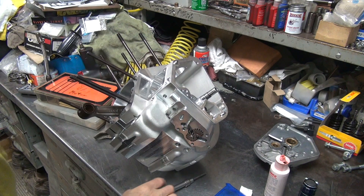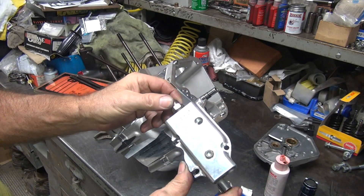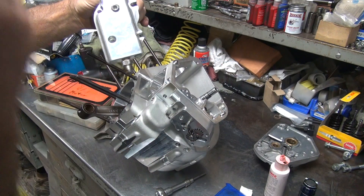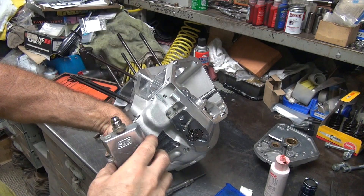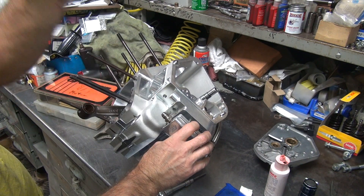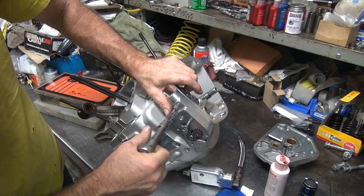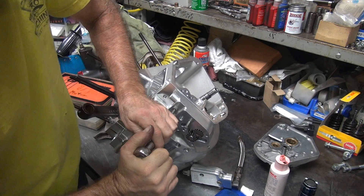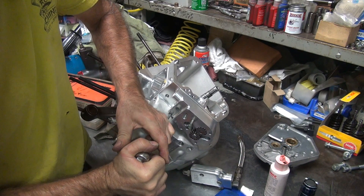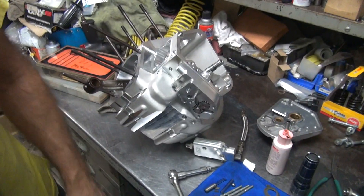Tighten it down a little bit. Now, if you have no oil holes coming out the top - or bottom in this case - this goes on this way, you have excess tightness. But right now this is going to cover up something, I imagine. We're going to make sure these are good and tight right now, because you probably won't have access again. We're going to give it the final torque right now.